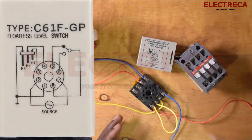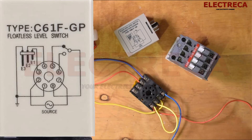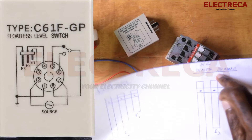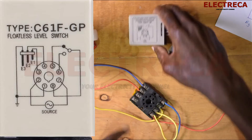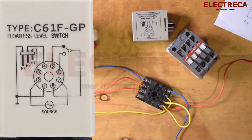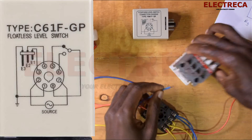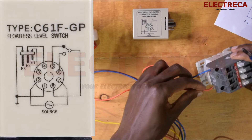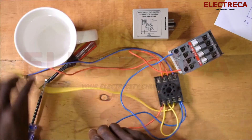We are now going to begin with the closed one. Looking at the diagram, number eight and number five are closed. So we look at number five, which is this terminal here, and let's give it a neutral. Now let's connect our contactor here. We're going to supply A1 because remember, this contactor will now be carrying your pump. Let's connect our supply here.